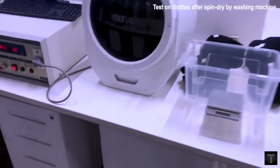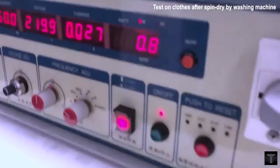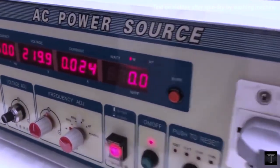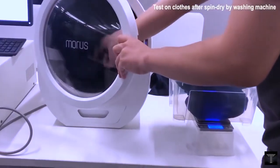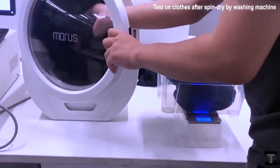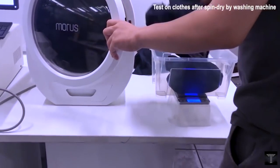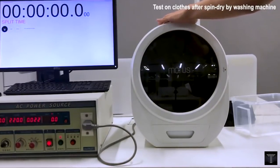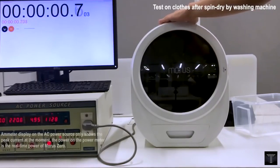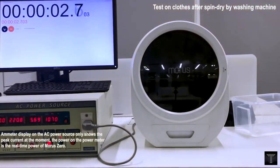How does it work? The evaporation rate of water is factored by temperature, pressure, surface area, and so on. To increase the evaporation rate of water, Morris Zero not just uses heat, but also lowers the air pressure inside the dryer.